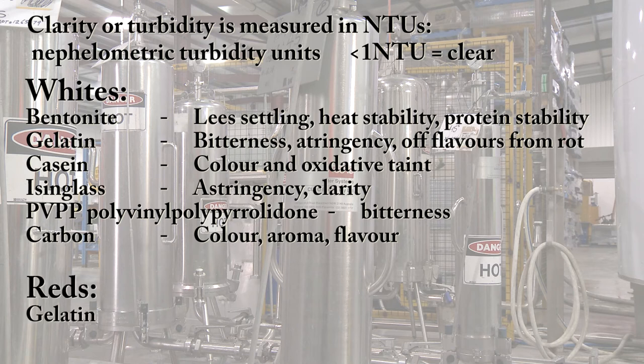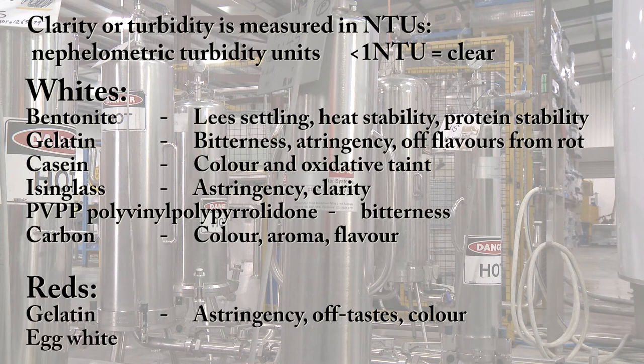For red wine: gelatin — astringency, off tastes, colour. Egg white — astringency.